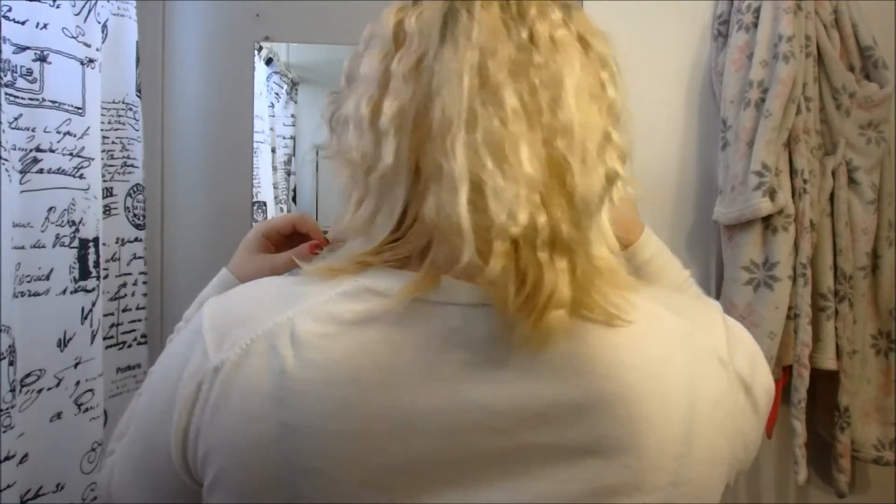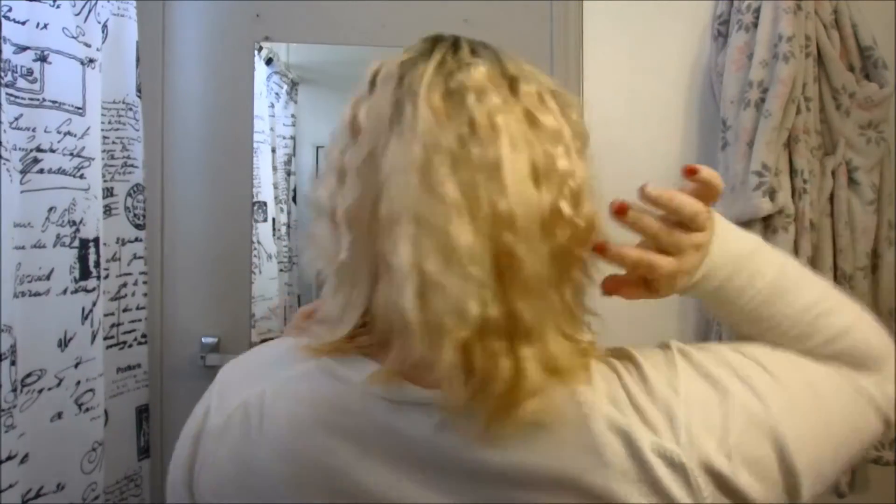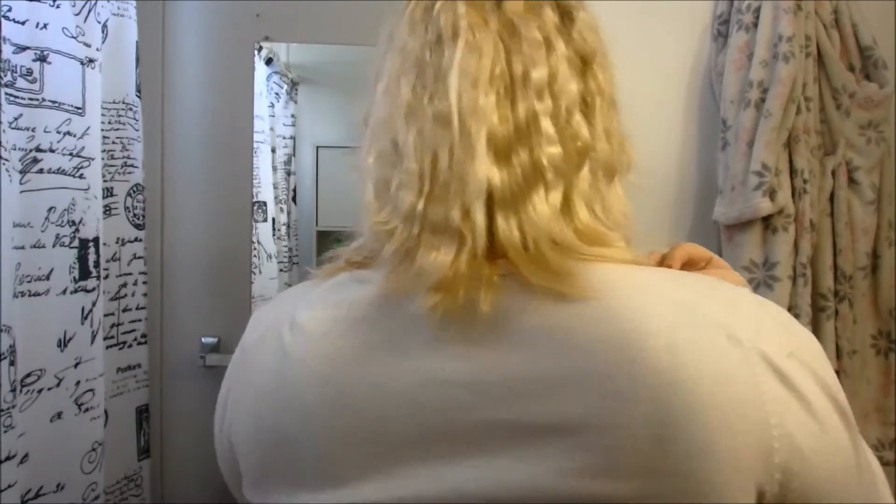All right, so this is pretty much the finished look of what it looks like when I didn't do anything else to it. It just kind of gives you that little crimp effect. I'll see if I can turn around — hopefully you'll be able to see what that looks like back there.